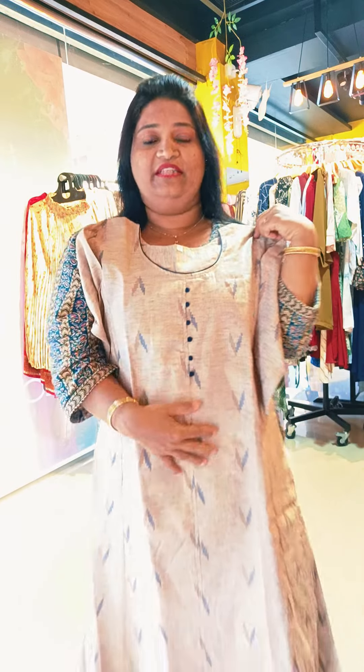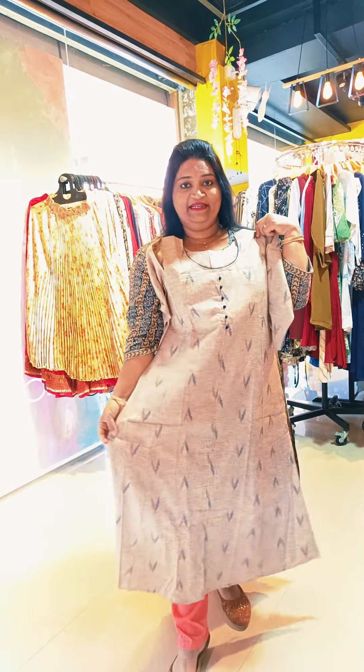Hi friends, Peach Tree Ladies, welcome to the new video. In today's video, we have a collection of cotton tops and daily wear. We are going to show you in the orange mode.